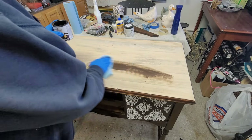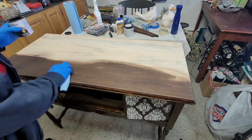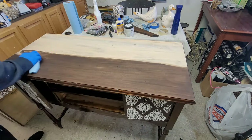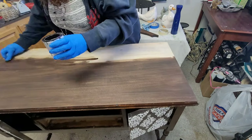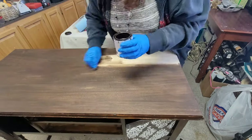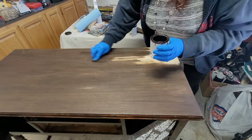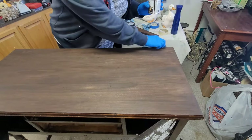Next I decided to go ahead and put the stain on the top just to keep it protected in case I got any paint on it. I'm using Minwax's Kona. I've got some gloves on to keep it off my skin because it's pretty hard to get off. I'm just giving it a really good coat of Kona and wiping that back with a paper towel.